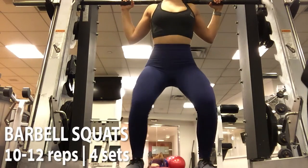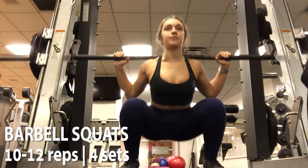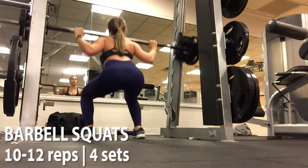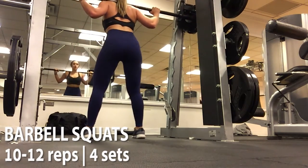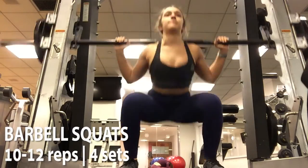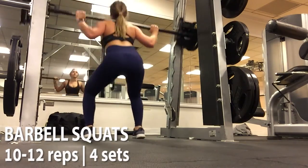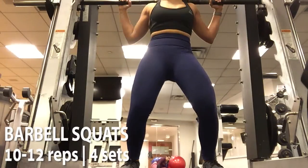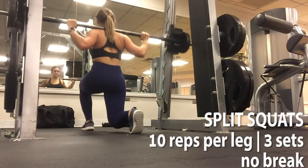Alright guys, so here we are starting with some dumbbell squats. If you want to hit more of your glutes than hamstrings, you can do more of a duck stance. I did 10-12 reps, took a 1-minute break, and did 4 sets of that. You can see in the video that I'm really squeezing my glutes at the top — you really want to do that to make sure you hit your glutes properly and have that muscle-mind connection.